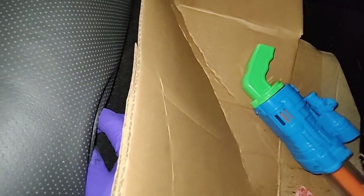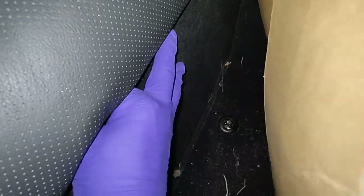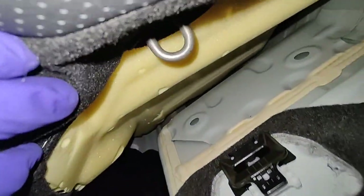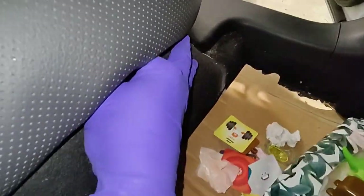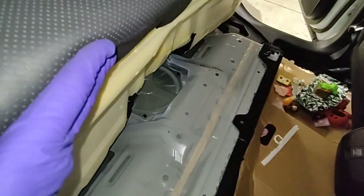Once you remove that bolt, feel around underneath the seat — put your fingers in there and you'll feel a little plastic clip. Just pull and it releases. That's the bracket it's clipped into. Let me get the seat out and show you the other side. That's the seat removed — pretty simple.